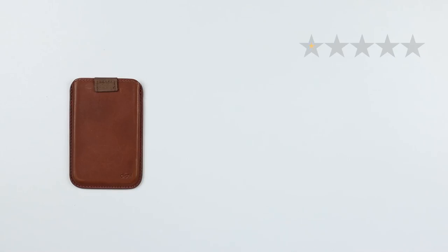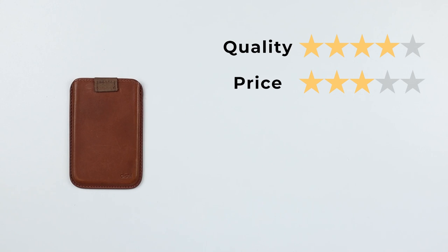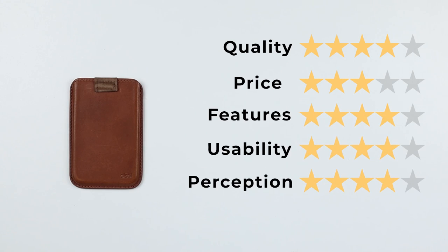Now onto the final score. Quality: 4. Price: 3. Features: 4 — this really has good features with that pull strap, and I love the security with the magnetic top. Usability: 4, for the same reasons. Perception: 4 — Distill Union makes great products. That gives us a final score of 38 out of 50.